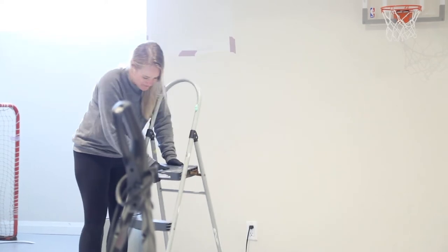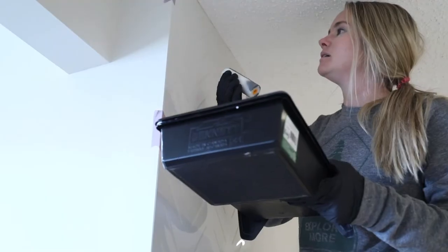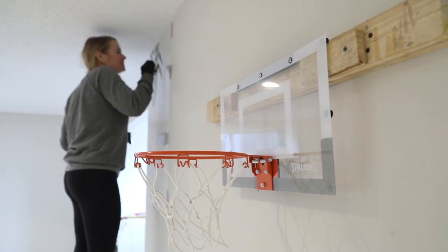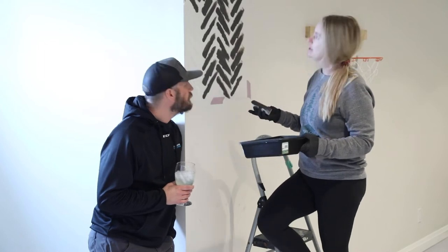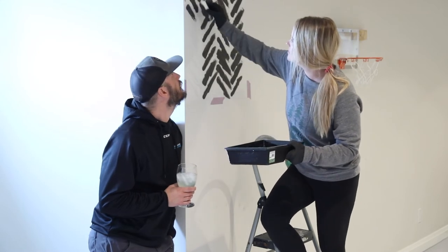I am hoping that this takes me like an hour. Here I go. I'm not taking it down — I'm just going around it. Well, I can see that the edges are bleeding and they're not gonna be exact. I think it's because I'm moving the stencil back and forth.